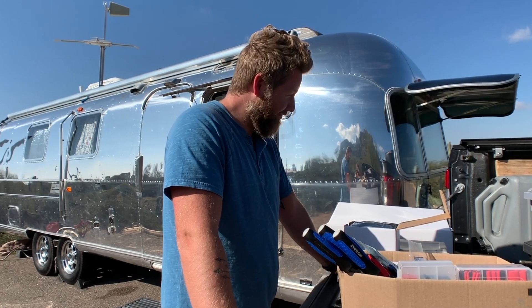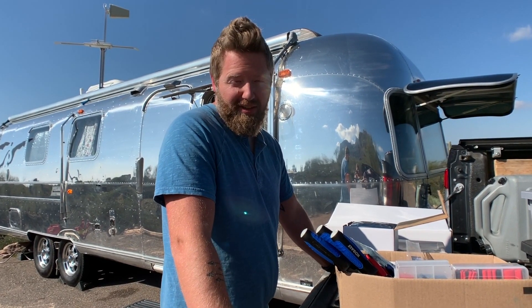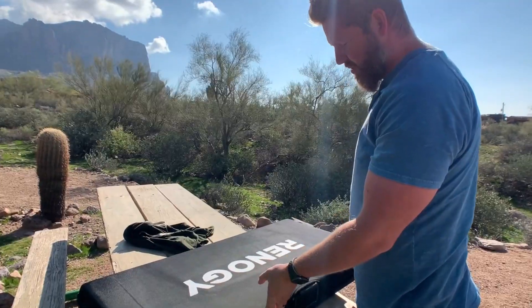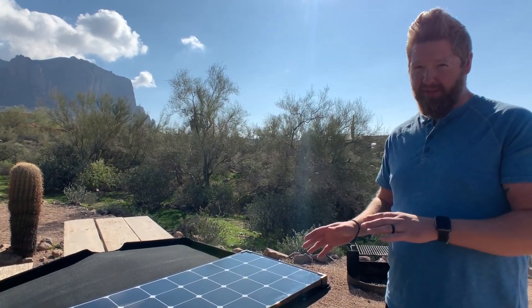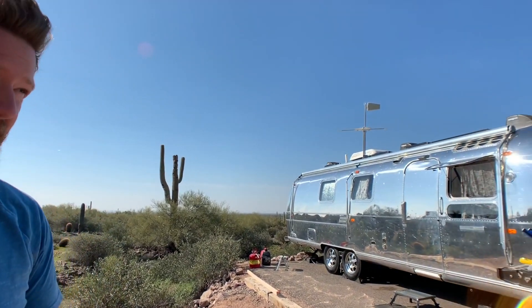The first step is we're going to add a ground deploy panel, which is right over here. We've got ourselves a 200 watt Runergy suitcase. The problem is that our current solar charge controller inside the Airstream isn't big enough to handle all the panels on the roof plus this extra 200 watts.